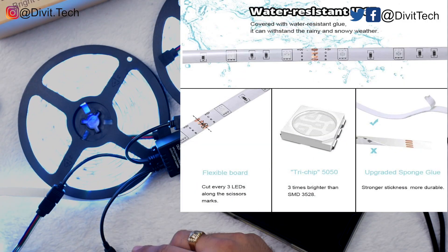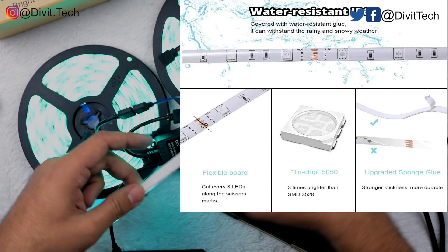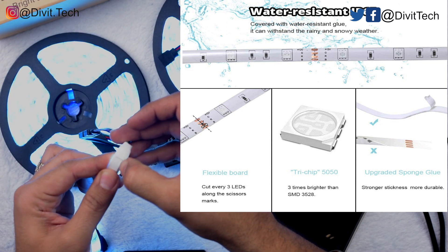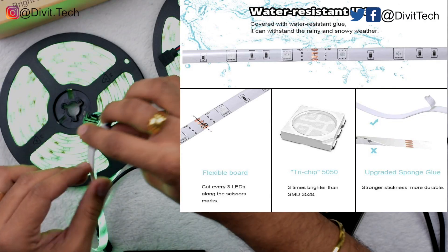I'm going to install both rolls of LEDs in my studio to see how they look. The deployment is straightforward — the LEDs have two-sided tape installed, so you just pick any corner, remove the two-sided tape cover, and stick it to the surface where you want the LEDs to stay.